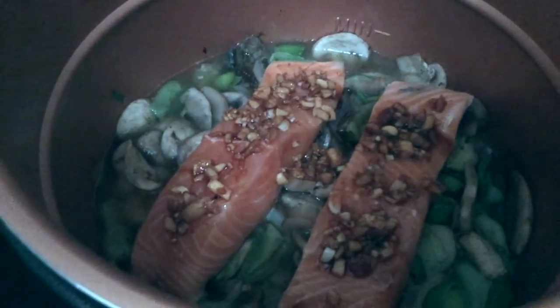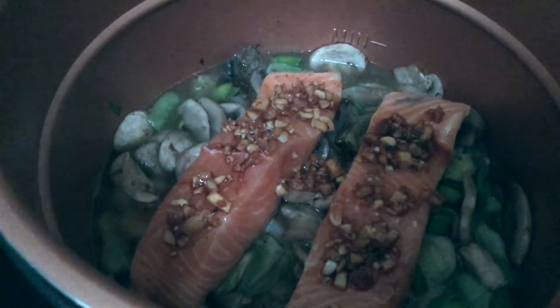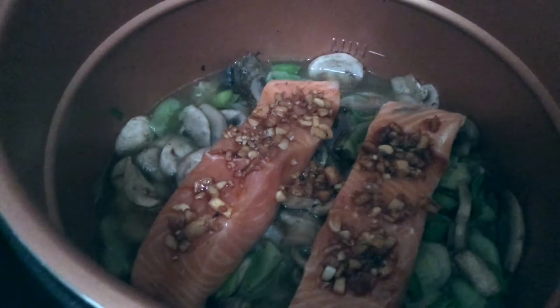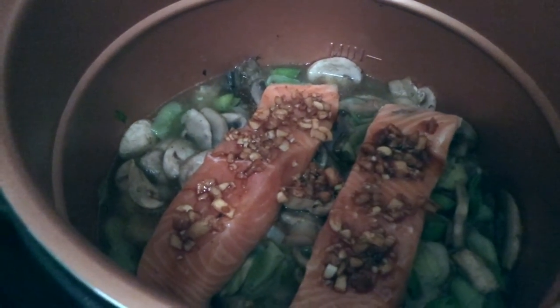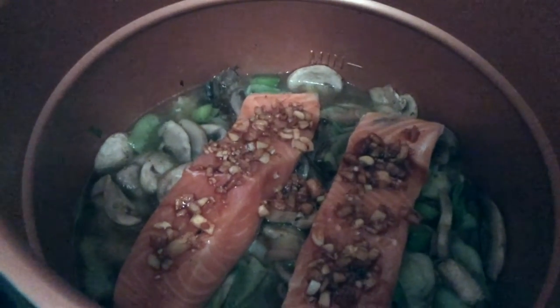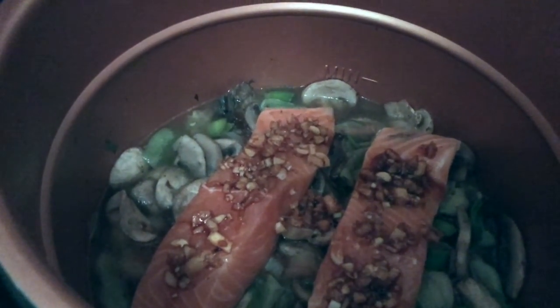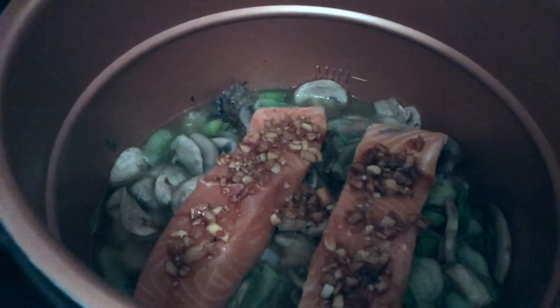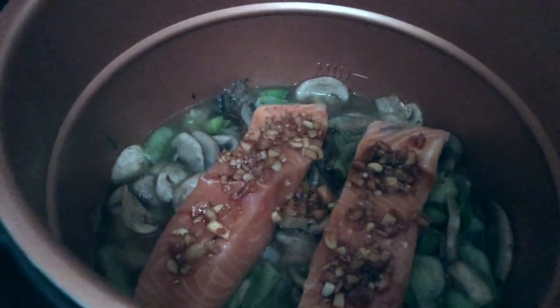We've just dropped the ginger, garlic and liquor mixture over the top of the salmon fillets. I've done one a little bit more than the other because my other half doesn't like highly flavoured fish but she does. Salmon's my favourite full stop really, but we'll see how we go with this one.